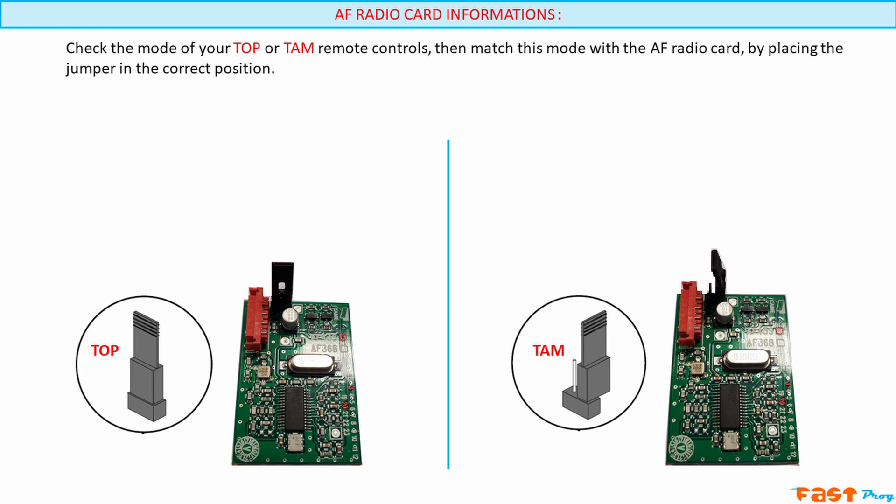However, if your AF board is plugged into a board without a display and instead has programming switches, then you'll need to make sure the jumper is set correctly to match either top or tam.